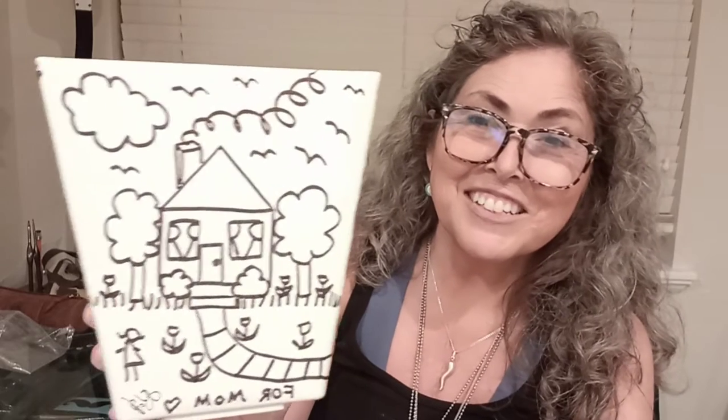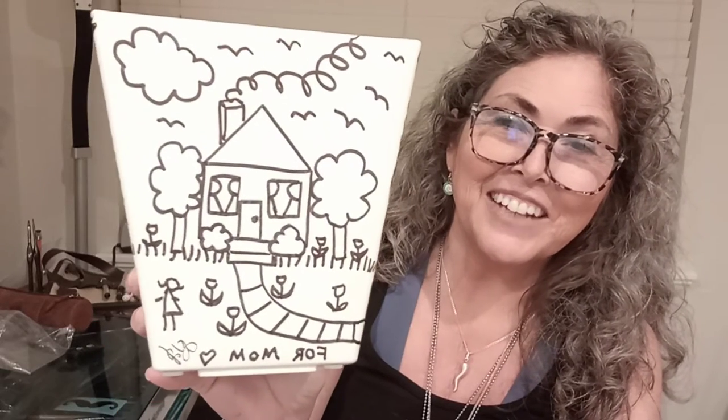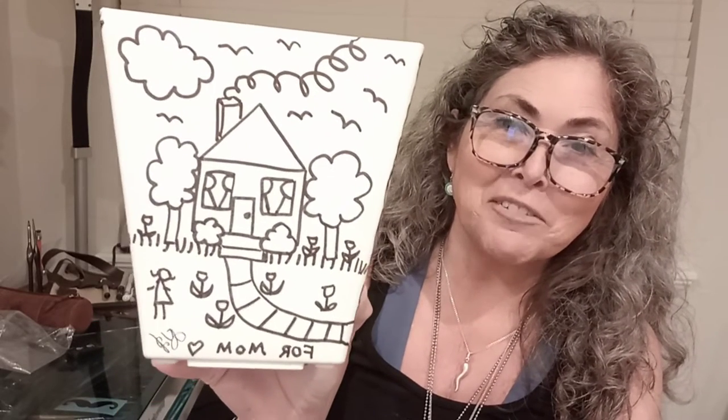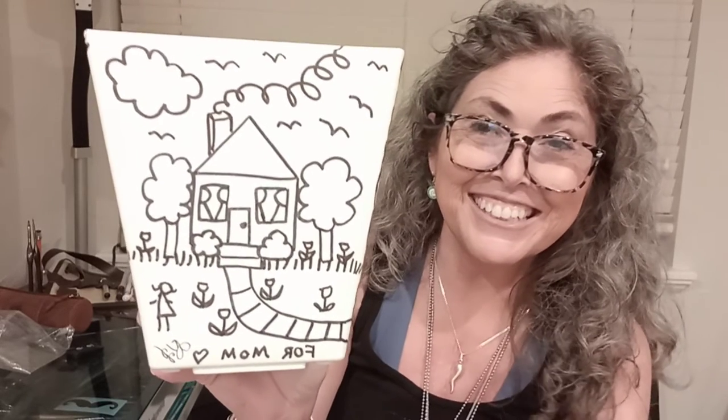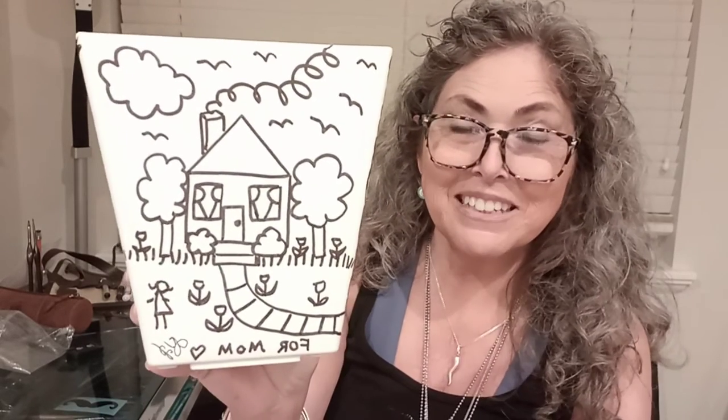She always did the exact same doodle: house, flowers, trees, a little bit of smoke, a couple of clouds, and some birds. She always did the curtains the same way, the grass — that was just her style, and that was pretty much the only thing she did. She'd throw a little stick figure person in there.